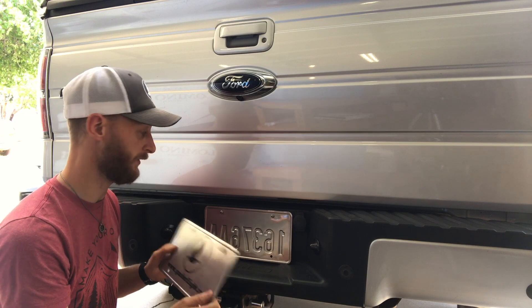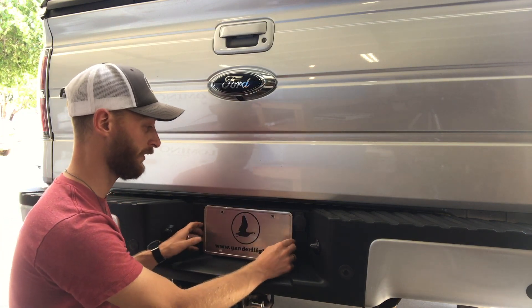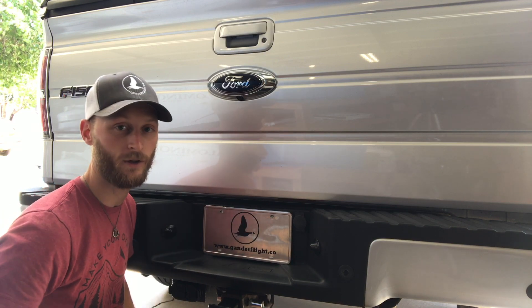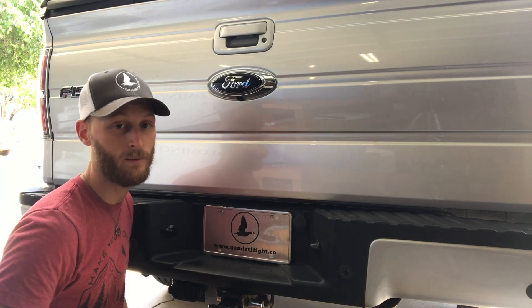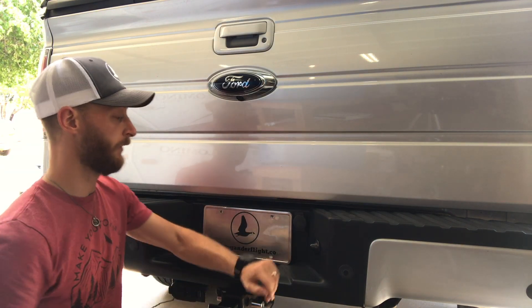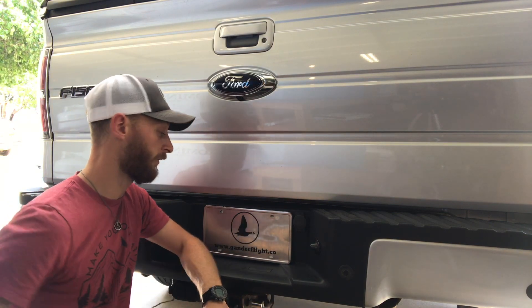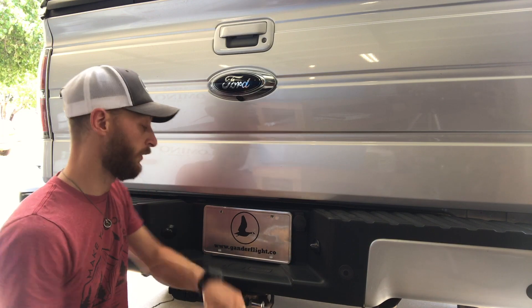Obviously you need to make sure this is off when you're driving — it's not legal to drive with a vanity license plate. But if you're at a car show and you want people to be taking pictures of your car with your hashtag or your website, or if you're posting photos on Instagram or making YouTube videos and you prefer to have a little more branding in them, go ahead and give this a try.